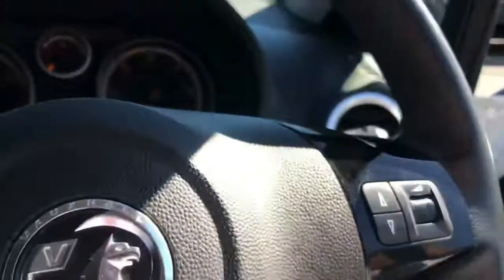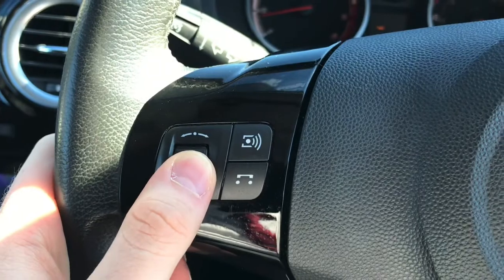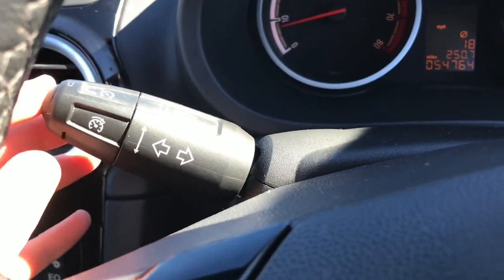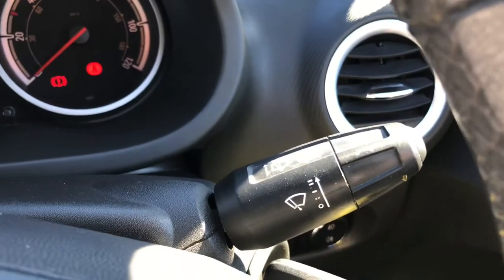Now hopping in. On the steering wheel you have your controls for the radio. You also have buttons for your Bluetooth phone calls there, as well as your volume controls. You have cruise control as well as your indicator stalk there. You also have your wiper stalk as well.